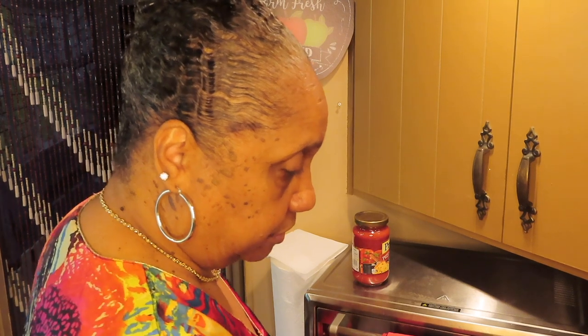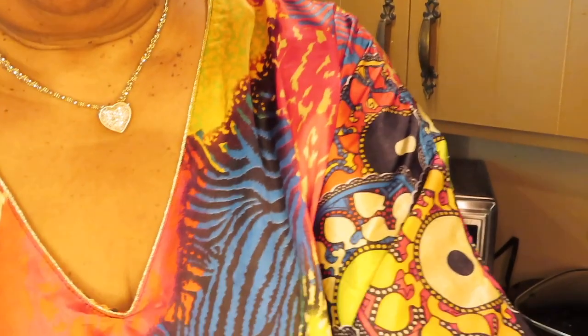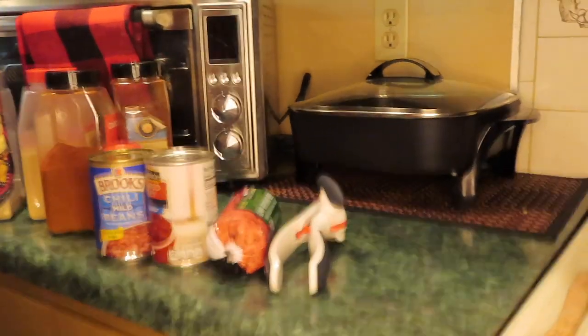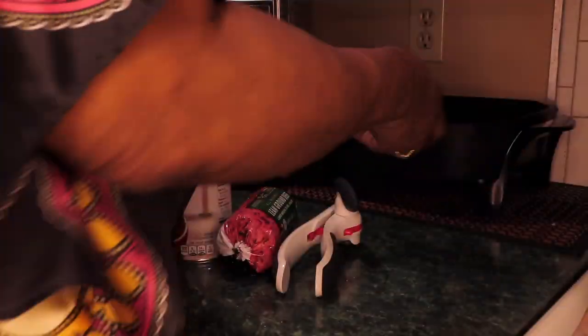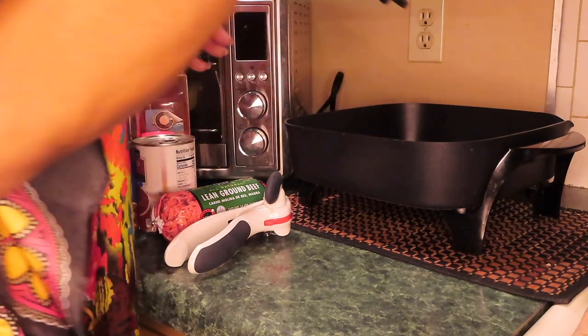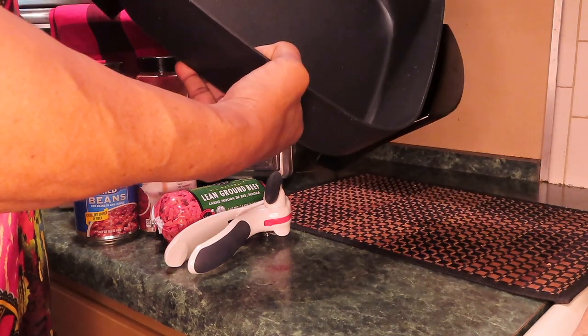Let's get started. I'll be using my Presto electric skillet once again. I'm gonna lower this so y'all can see what I'm doing. This electric skillet — I bought this from Walmart, it was about $26, and they got the same skillet on Amazon for like $45. So if you want to get a skillet like this, I'd like you to go to Walmart and pick it up or order from Walmart.com.